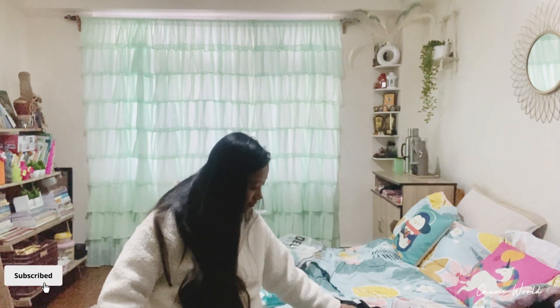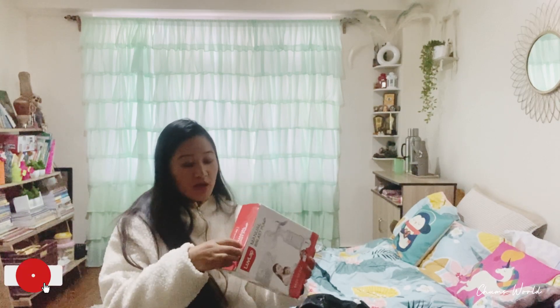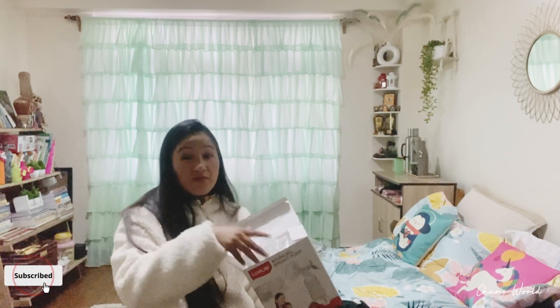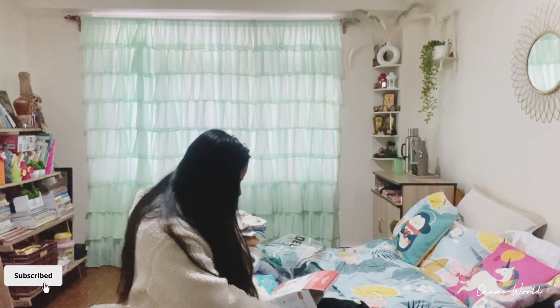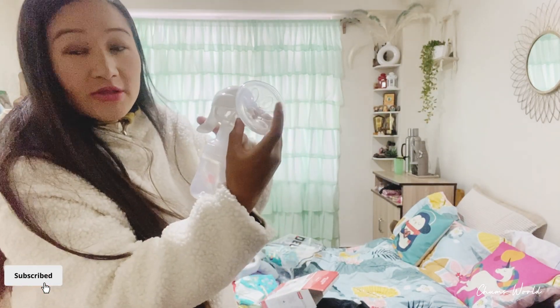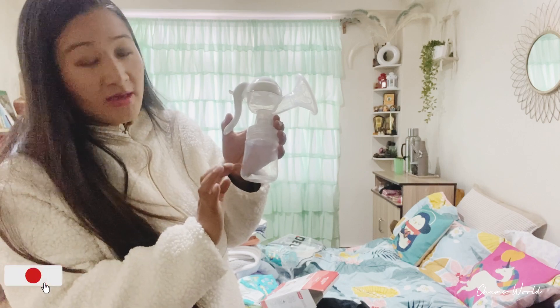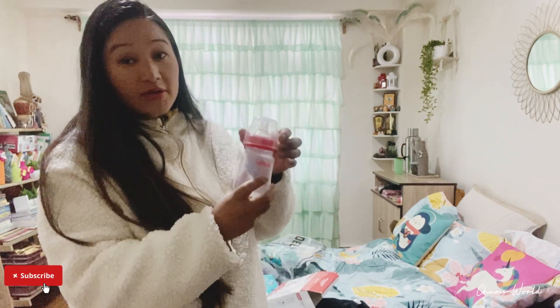We have three items here. The first thing is a manual breast pump — we have to buy a breast pump. We will also use oil. Then you can use the milk. We have milk and we are going to use it.